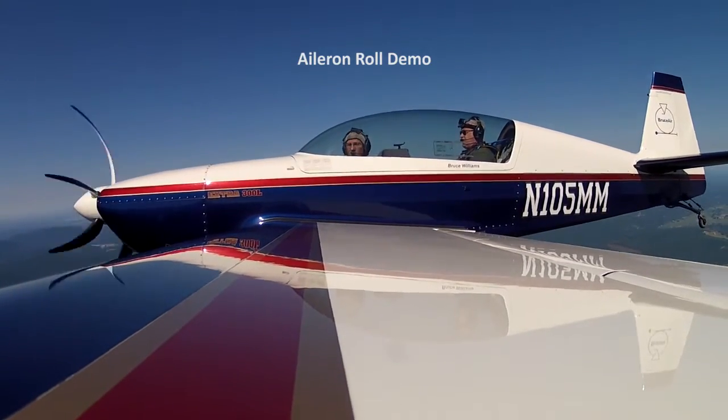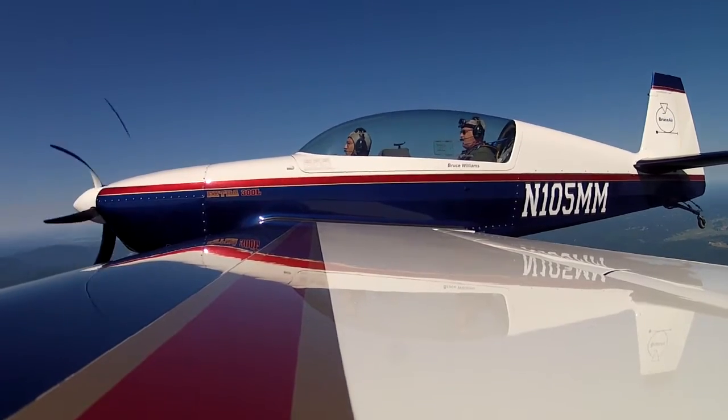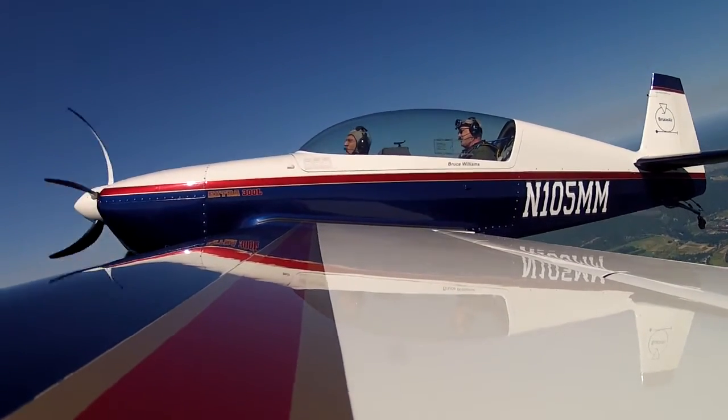So here's the in-a-run roll — we're going to do it to the left. Just look straight ahead on this maneuver. So I raise the nose a little bit, glance at your wing tips, neutralize the elevator.